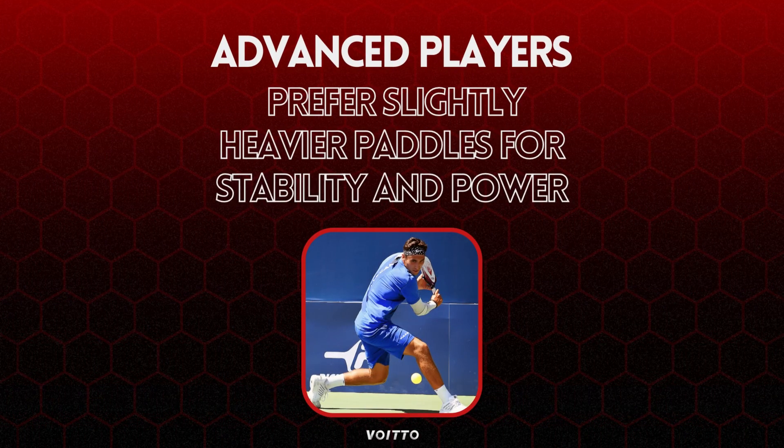Advanced players often prefer slightly heavier paddles for increased stability and power in their shots. These paddles can handle higher swing speeds and generate more pace on shots, while providing better control for players with refined technique and skill.